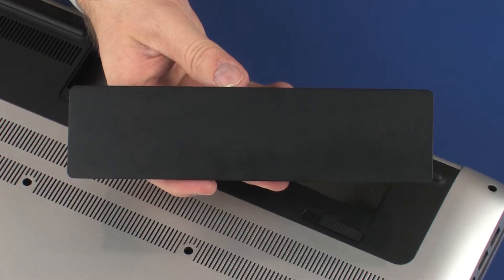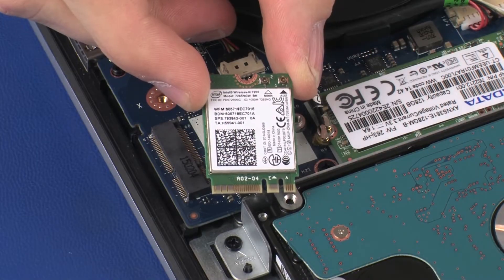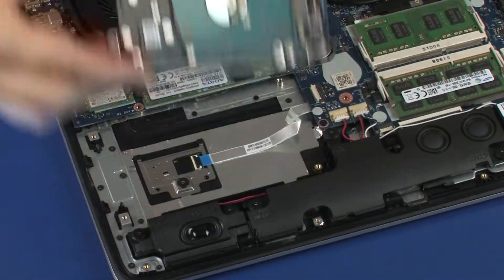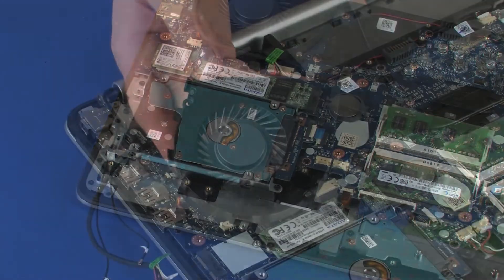Before you begin, remove the battery, optical drive, base enclosure, wireless module, USB board, primary storage drive, subwoofer, front speakers, and fan.